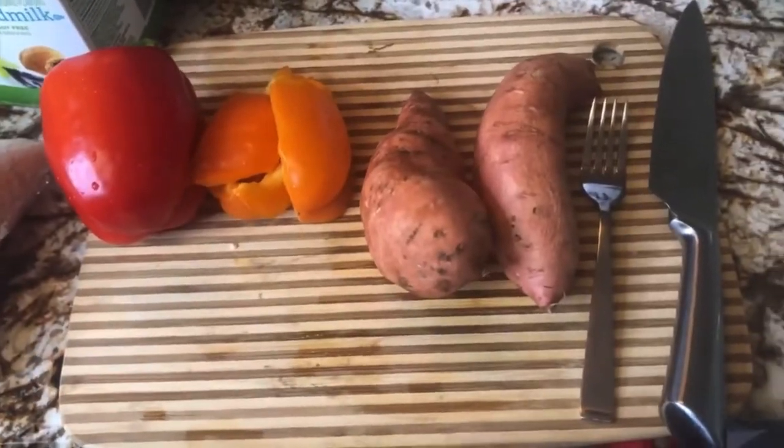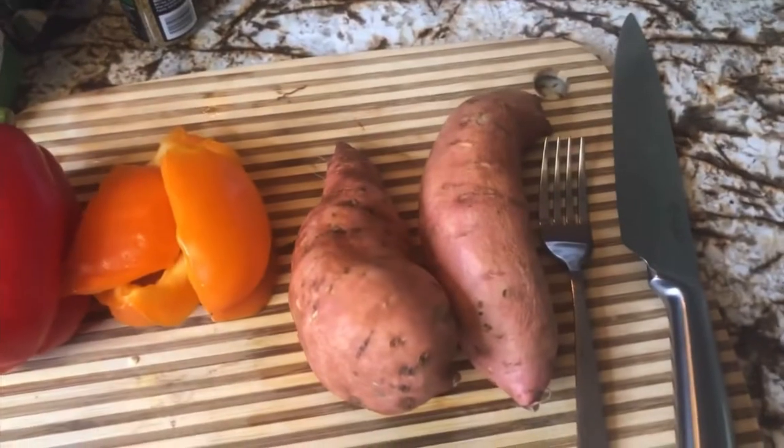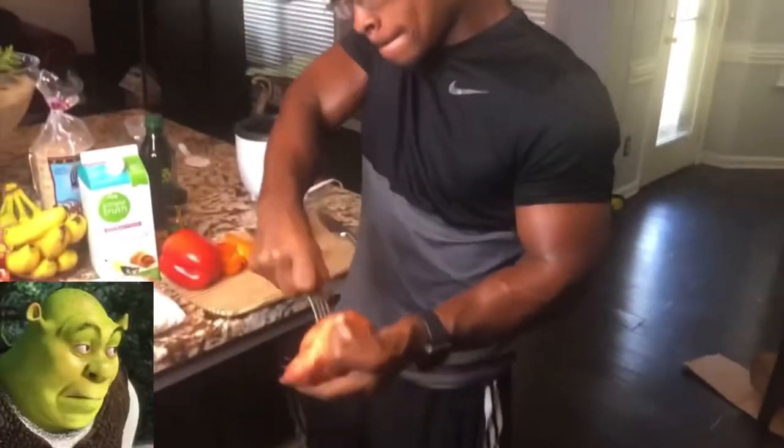The first two things you want to cook are the sweet potatoes and the rice, just because they do their own thing. Put the rice in the rice cooker, and we're going to poke some holes in the sweet potatoes. Just in case you ever need to know how to shank something — you take the fork, you take the sweet potato, and just like that.